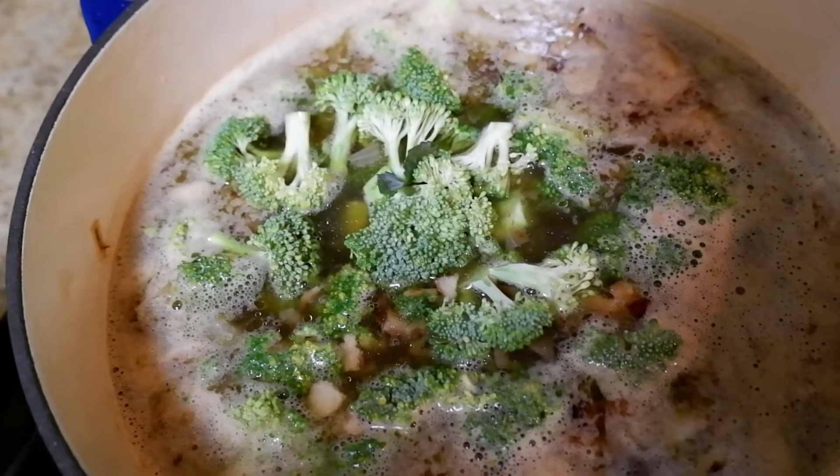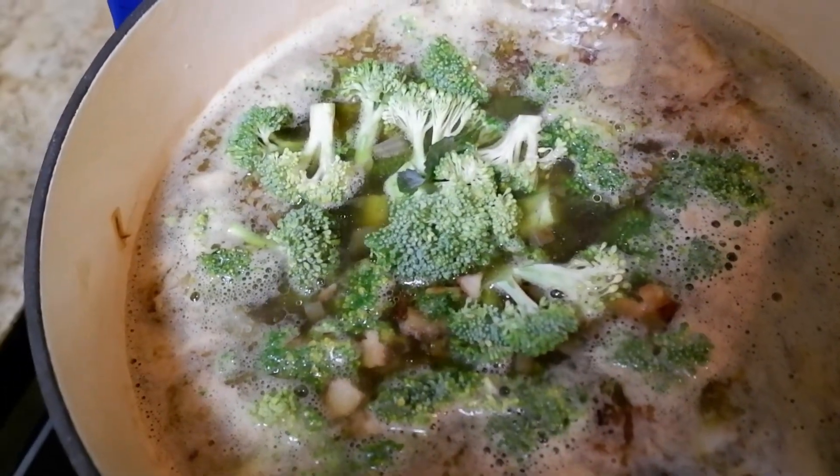Another option is some instant potatoes — that is super quick and super helpful for those of you who don't do a whole lot of cooking.